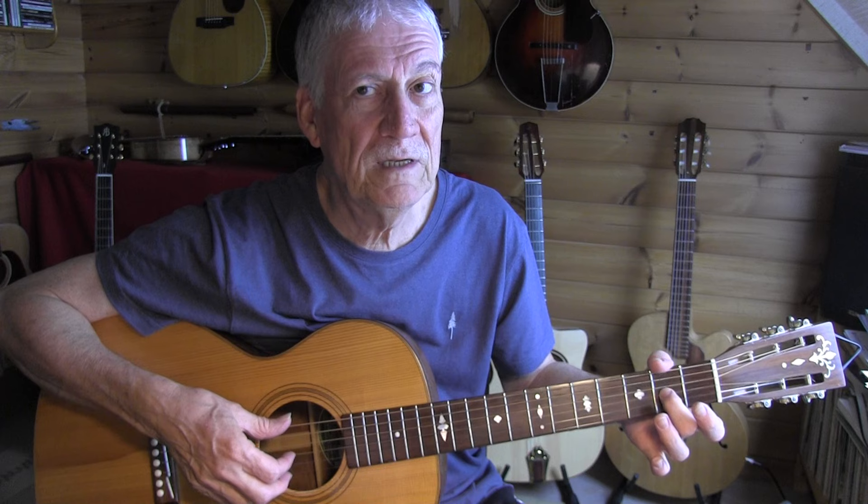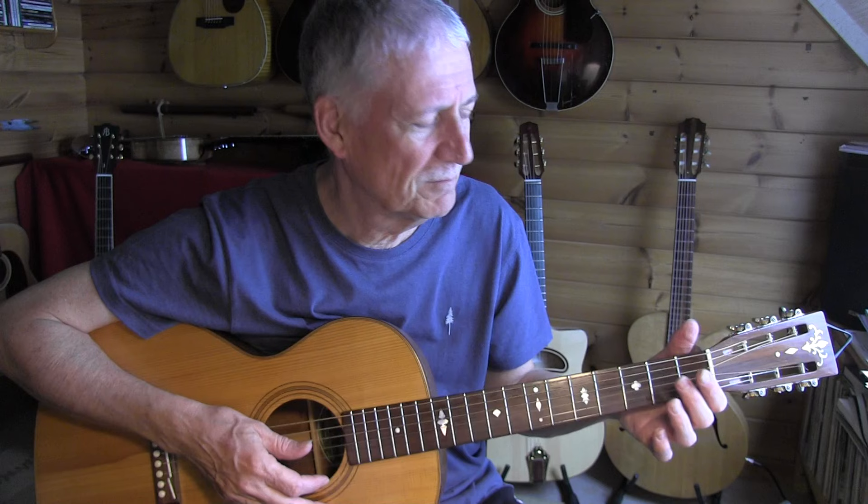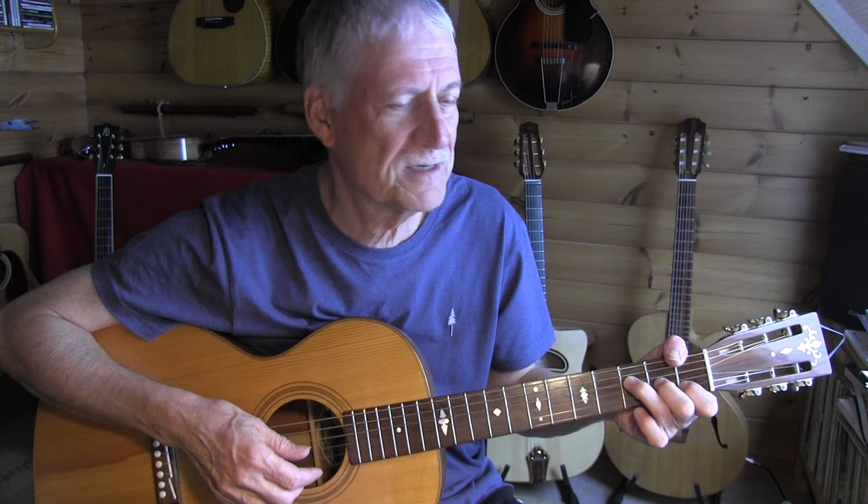Again, that 3rd fret, 3rd string — and now we go to the D chord. You can use a thumb wrap, as I do, and I advise you to try that because we have five digits, why not use them all. It can come in handy later on, especially in the key of C where you'll need the F chord. With a thumb wrap you can play other kinds of riffs very easily.